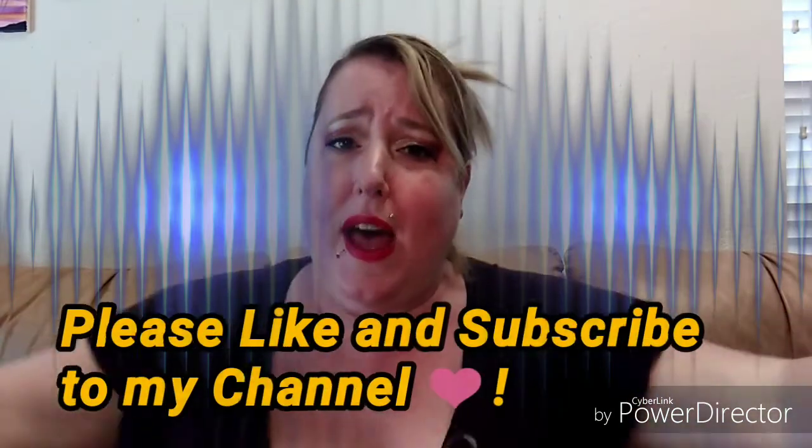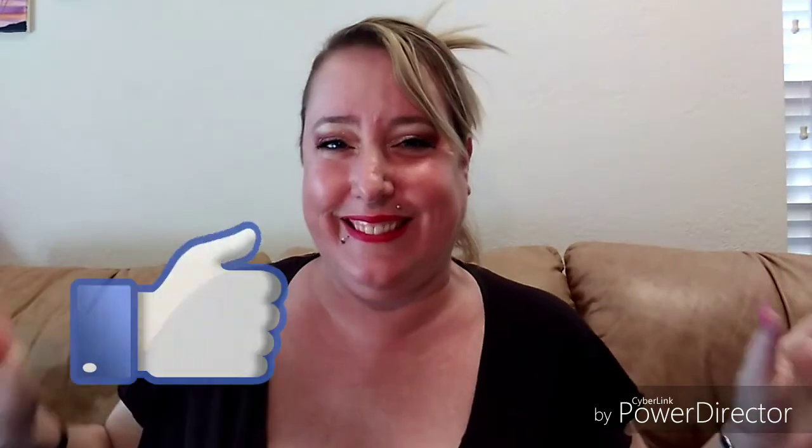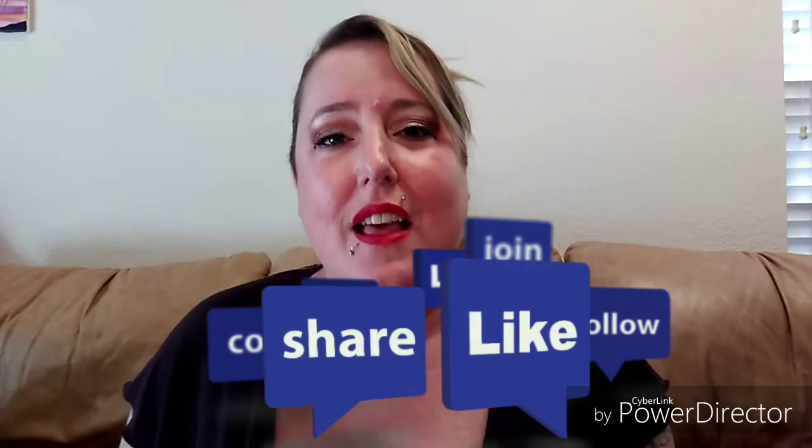That concludes my BoxyCharm review and unboxing. Thank you so much for tuning in — I really appreciate your loyalty, the follows, shares, and likes. Please like and subscribe to my channel, I would really appreciate it. Thank you and see y'all!